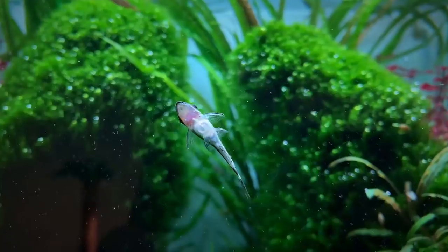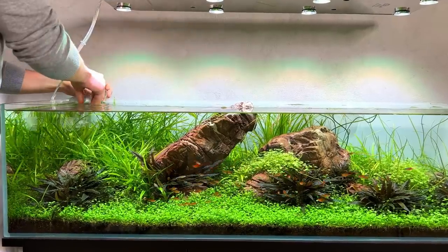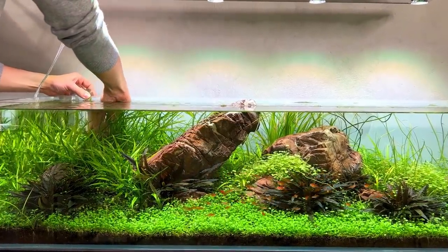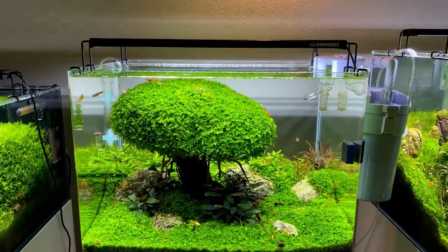Welcome to a new video everybody. I hope you're doing well. If there is one thing everybody wants in this hobby it is crystal clear water. Clear water just makes everything look so much better. So today I'm going to share with you everything you need to know in order to have crystal clear water all the time.